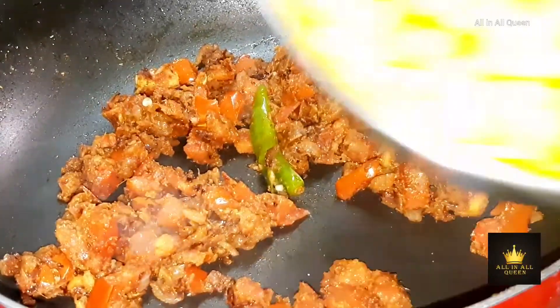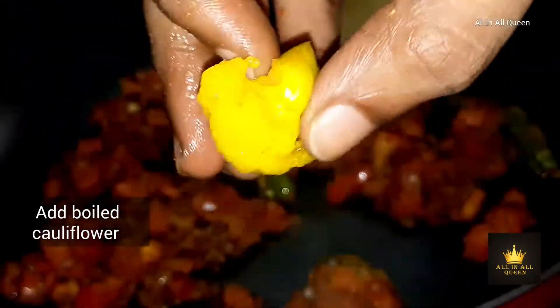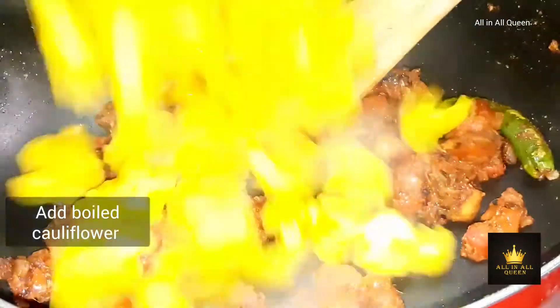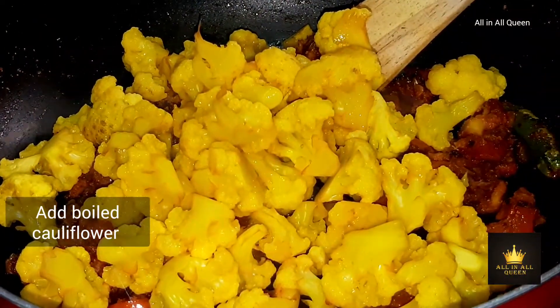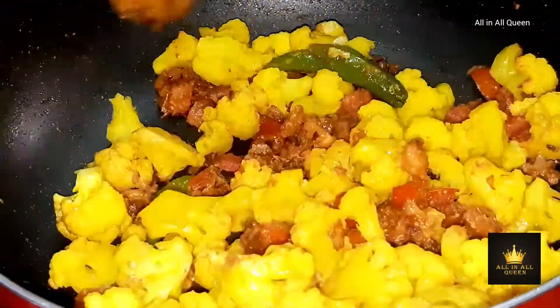Add the cauliflower. Add the flavor. Cut it in medium size and add the masala. Mix well.